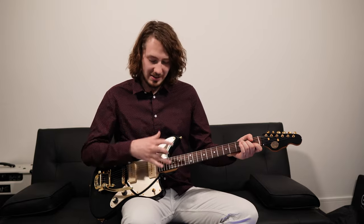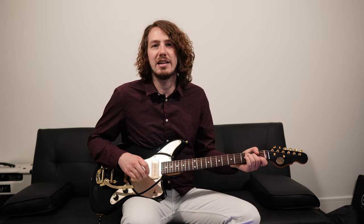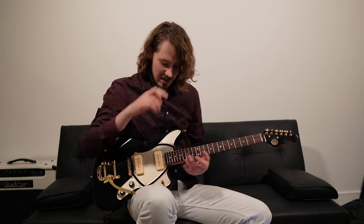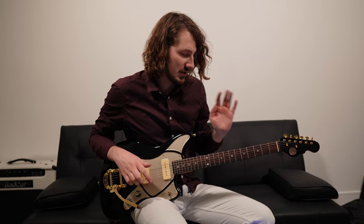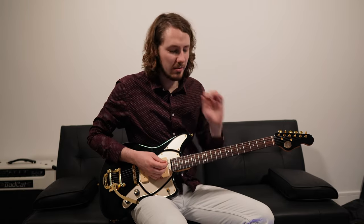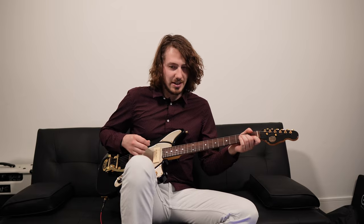So let's get to it. I'm going to do a demo on how it sounds stock, and then we'll do a demo with the new P90s in. Just a reminder: I haven't changed anything on the settings — I've set the heights the same, I'm using the same string gauge, and I haven't messed with the action. This should be a pretty neutral test. Let's hear how it sounds with the clean tone.